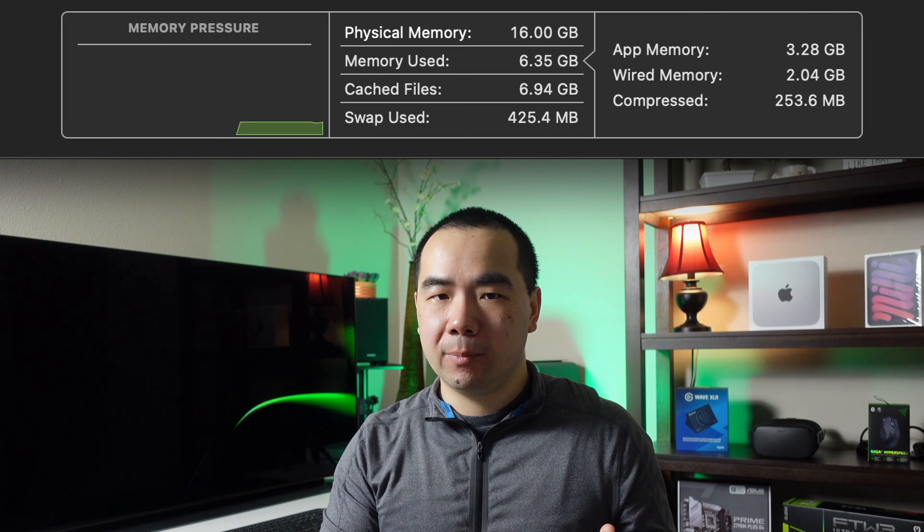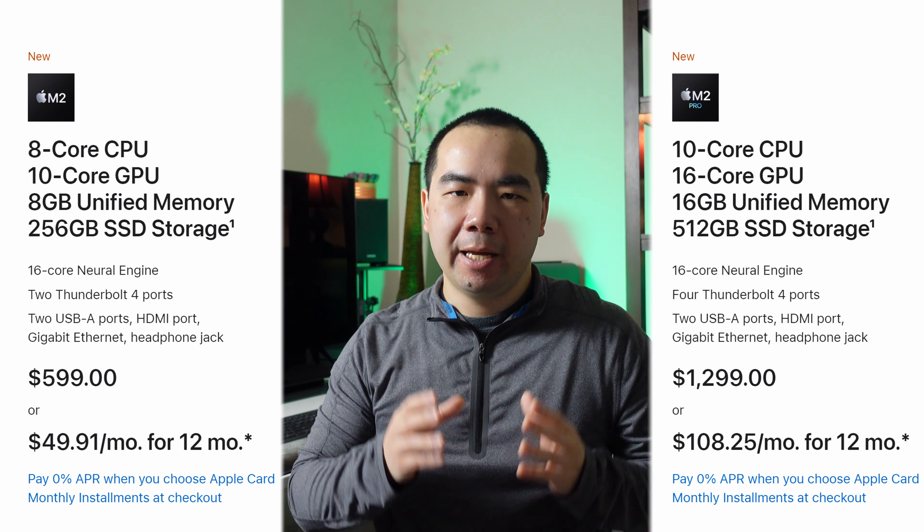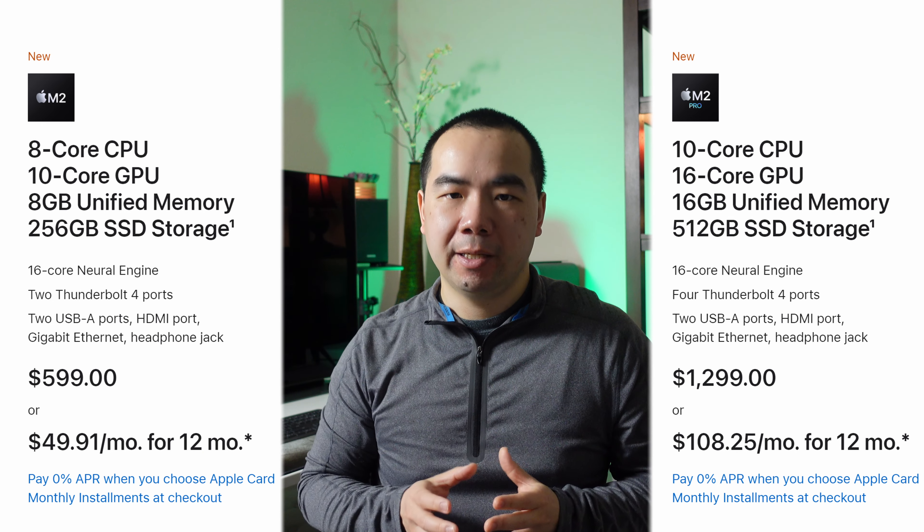Should you care about these transfer speeds? It depends on two things: whether you plan to do intensive workloads where it will actually make a difference, and how much unified memory you get. One way low disk transfer speeds can cause slowdowns is when available memory runs out, causing the system to use a swap file on the SSD. This is why many advise getting 16GB over 8GB. In general, though, I don't think transfer speeds should be a primary consideration — the amount of storage you need should decide how big a drive you get.